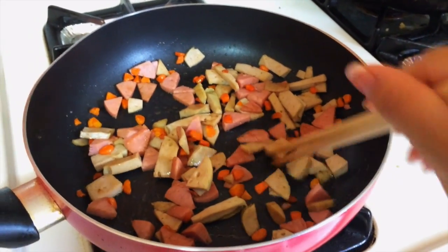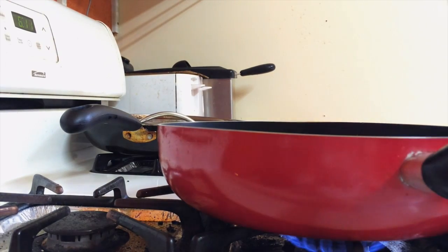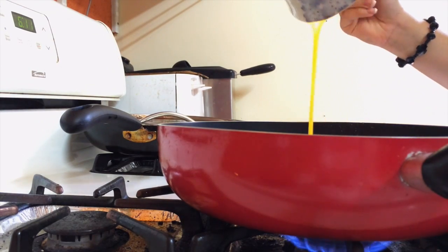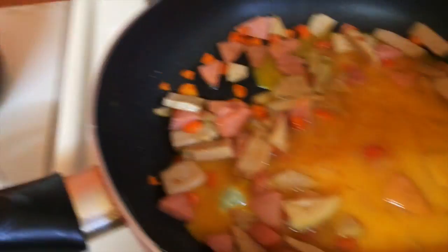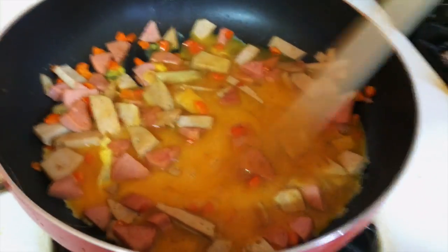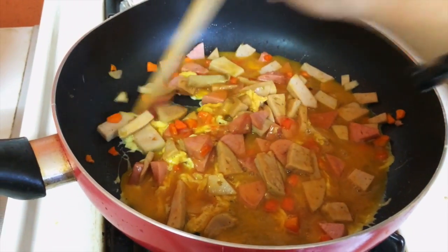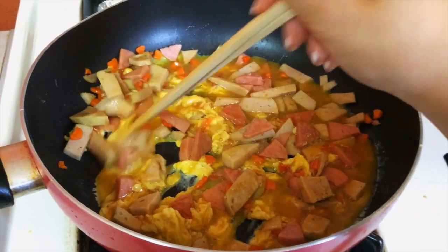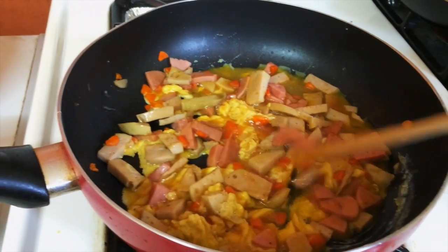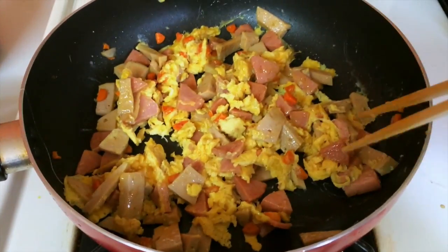We will proceed to add the egg since all the meat and carrots seem to be cooked. Make sure to scramble the eggs for the rice. Don't cook the egg too much — make sure it's still a little bit uncooked because you will still be cooking it with the rice.